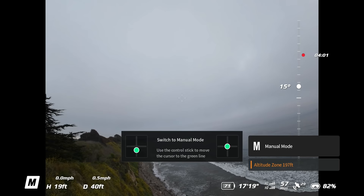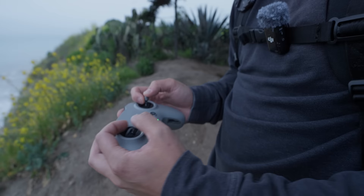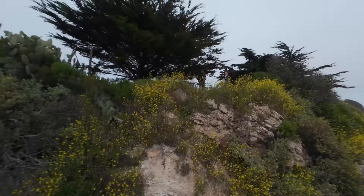The takeoff is actually pretty low on the throttle. I'm at a hover now. So what is that, like a third? I think so. That's actually pretty good. I'm going to punch it.